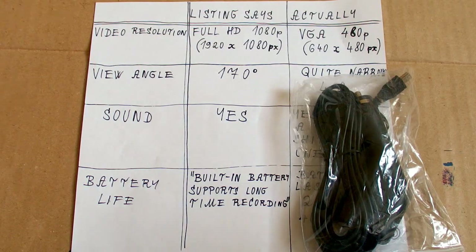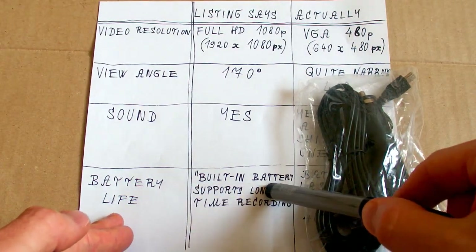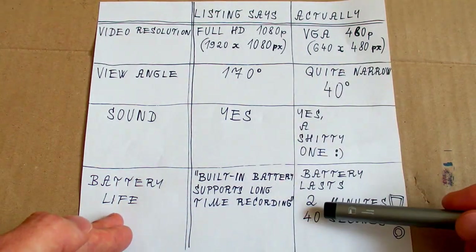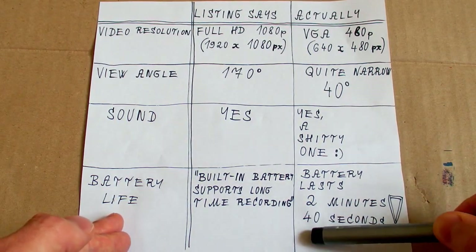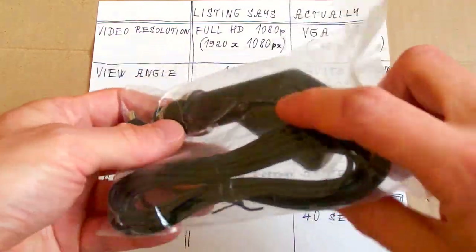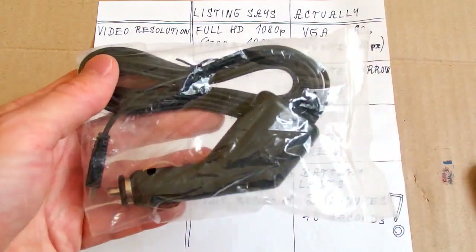Now what about battery life? The listing says the built-in battery supports long-time recording. But in reality the battery lasts 2 minutes and 40 seconds on a full charge. After this time it dies. So the only way you can really use it is with the car charger connected all the time.